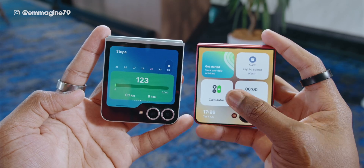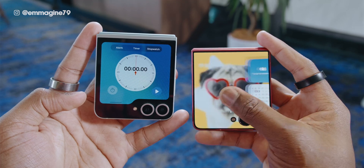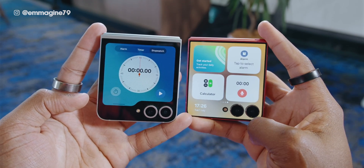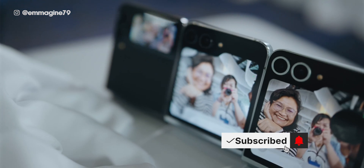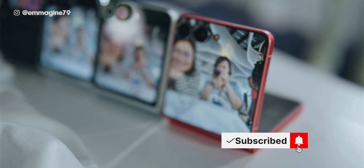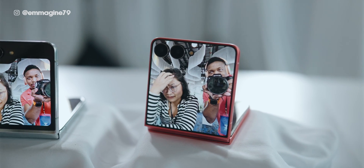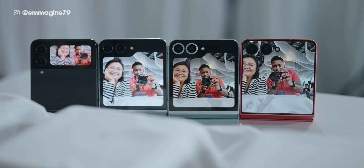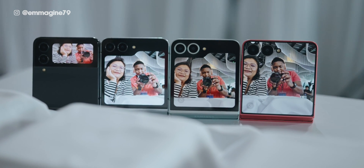The Z Flip 7 builds and scales on everything the Z Flip 6 brought, such as that multi-widget page on the flex window, which is much bigger on the Z Flip 7. At the hands-on session, comparing the Z Flip 4, 5, and 7 side by side, you can really see how much different and bigger the flex window is on the Z Flip 7 compared to previous generations.